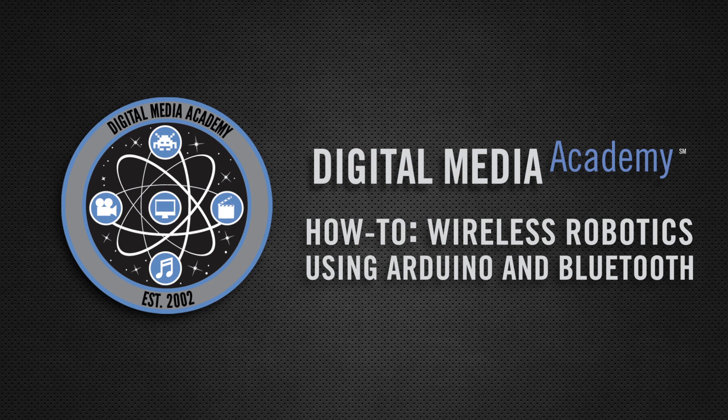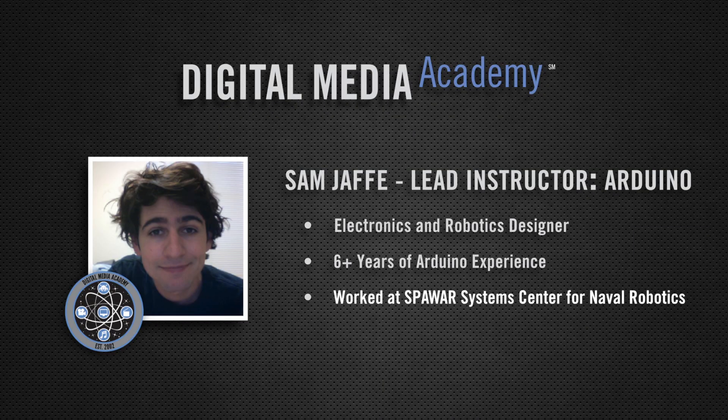Hello, and welcome to a Digital Media Academy How-To, an introduction into wireless robotics using Bluetooth. My name is Sam Jaffe, and I am one of the lead instructors here at Digital Media Academy.